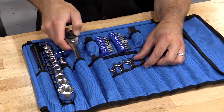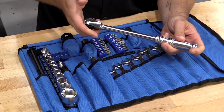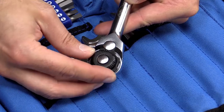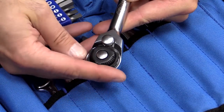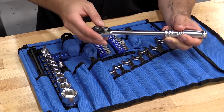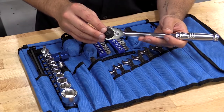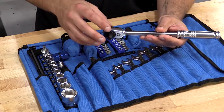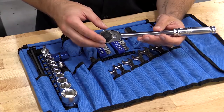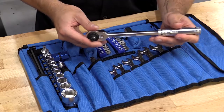The 3/8 ratchet is really nice. It's going to feature an extendable handle for added torque and leverage. The head can lock in place, so you can apply added force without worrying about damaging the mechanism. You'll also notice that this is a true 3/8 drive ratchet. In other kits, they're either going to give you a quarter drive or a 3/8 drive with quarter drive internals, so this is a full true 3/8 drive ratchet.